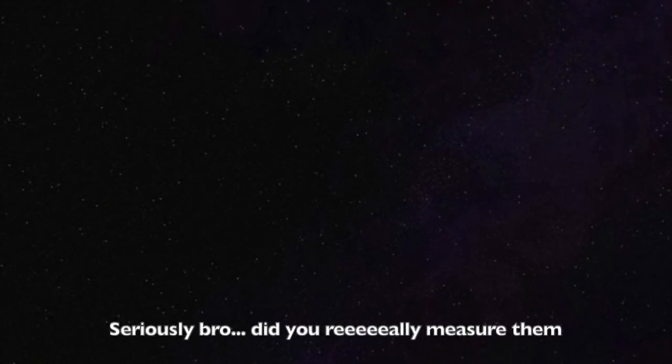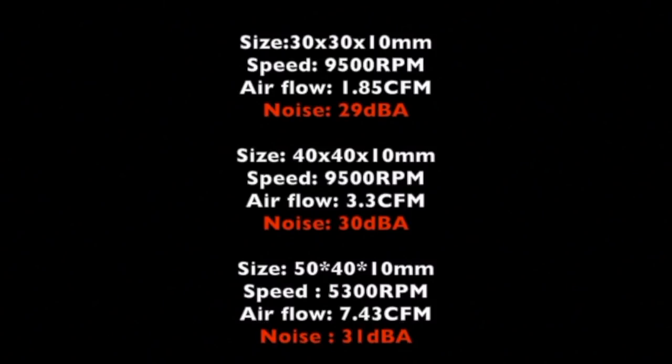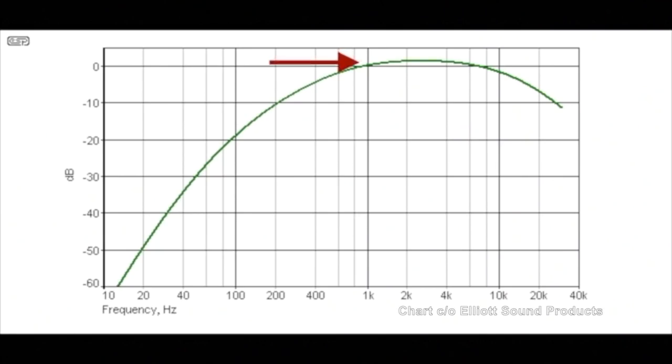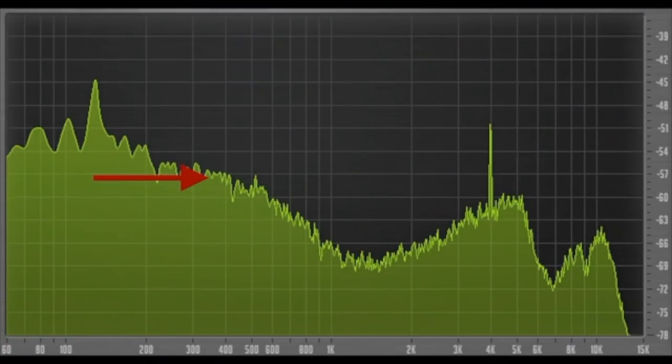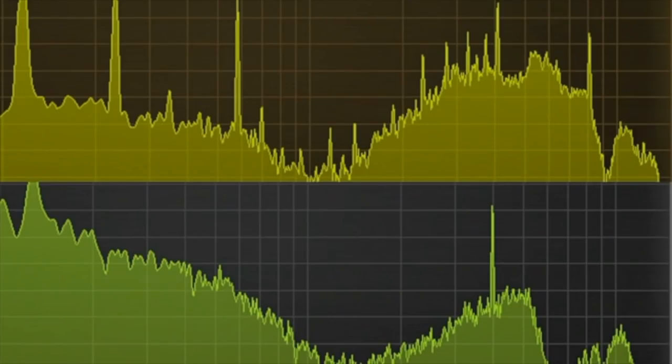Now you see where my lying liar claim comes from, because all three of those middle samples are supposed to be within one decibel of each other. But obviously, we perceive the 50 millimeter fan as being much louder. Because despite the A-weighting of the testing, our 30 millimeter fan noise is much more heavy toward the low frequencies that we find less annoying and we're less sensitive to. Whereas with the 50 millimeter fan, much more of the frequency content is up in the 2, 3, 4, 5, 6 kilohertz range that we find particularly annoying and we're very sensitive to. This chart shows the 50 millimeter fan on the top and the 30 millimeter fan on the bottom, and you can see the difference in the frequency spectrum there.